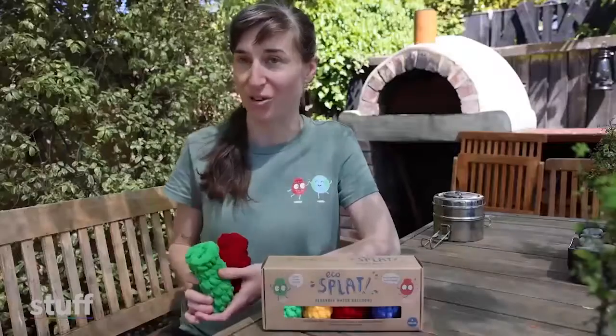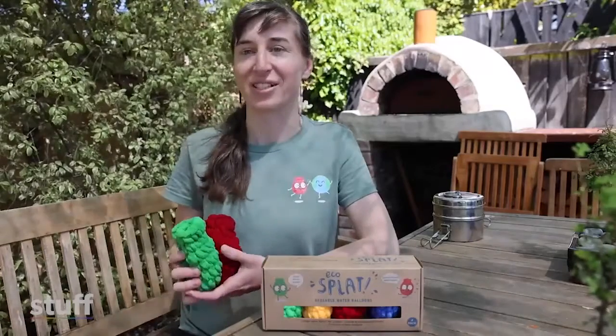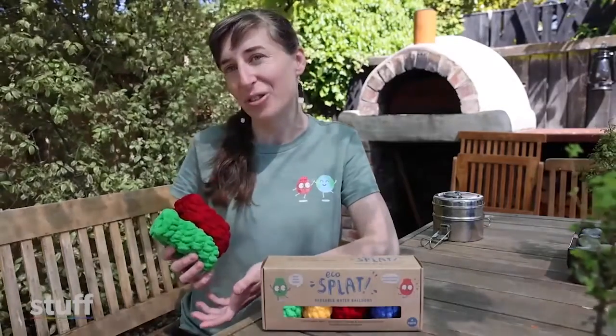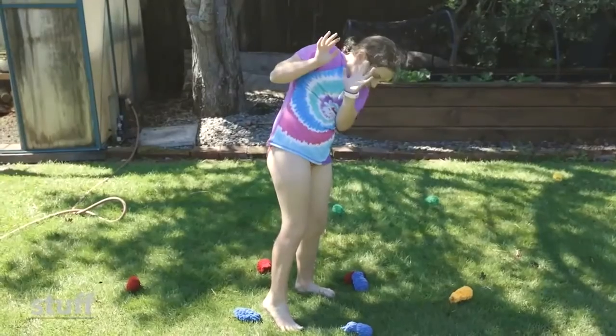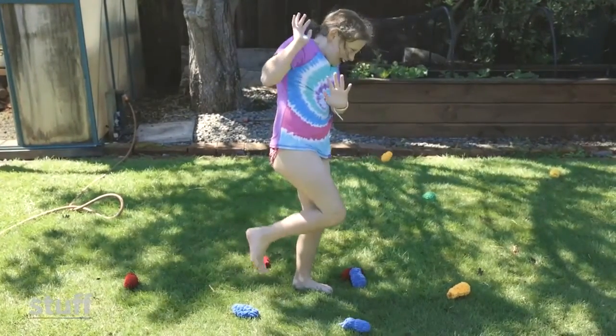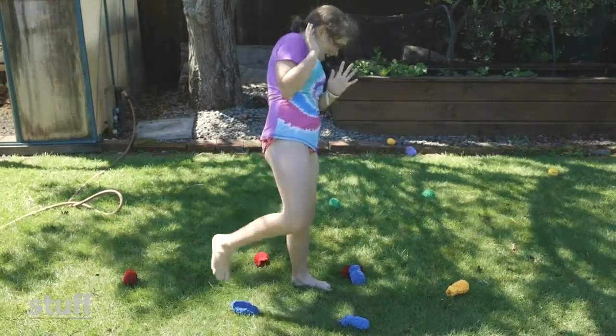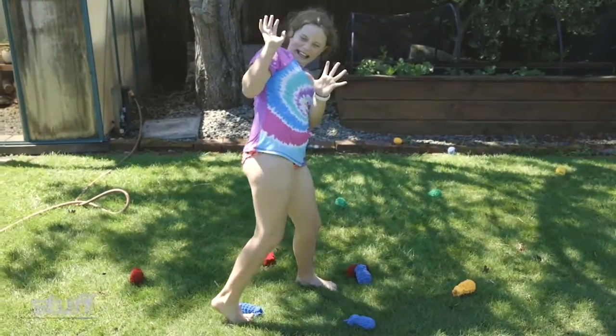A whole lot of parents have told us that they're relieved to find an alternative for single-use water balloons. Parents have found that they get gifted single-use ones or just end up with them and don't want to let their kids use them, so they end up being like party poopers. So they're excited to have these available, and all of the kids that we've talked to about them have thoroughly enjoyed them.